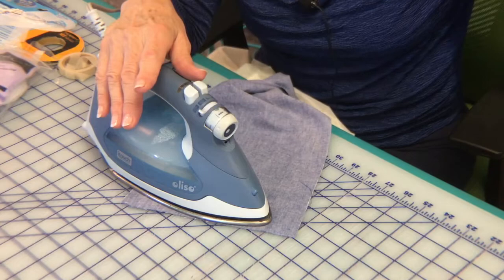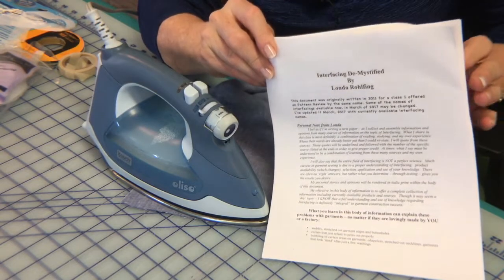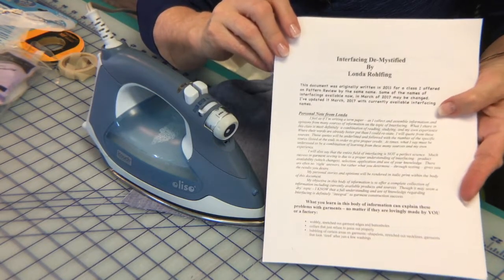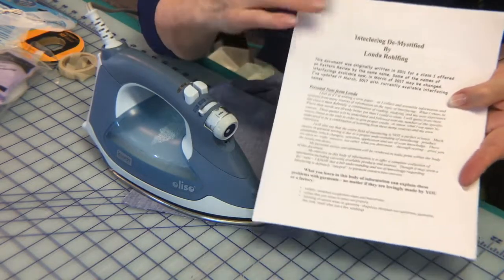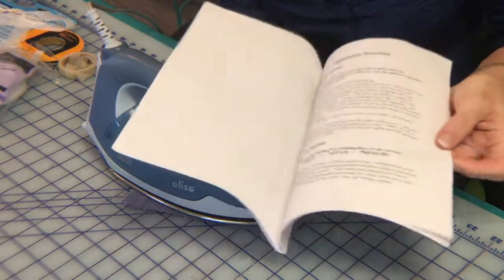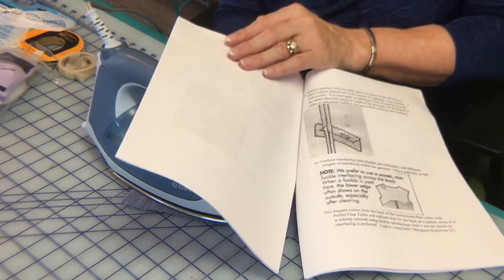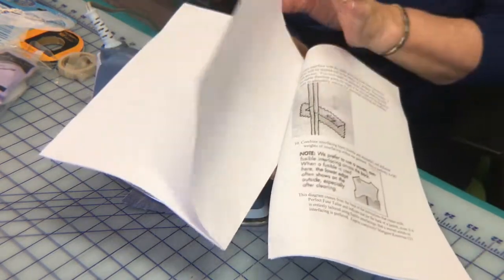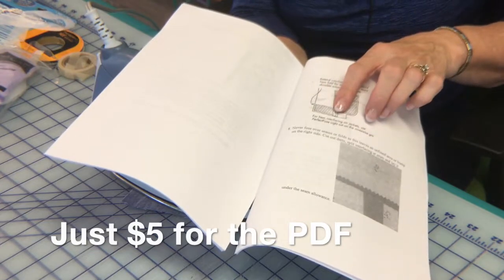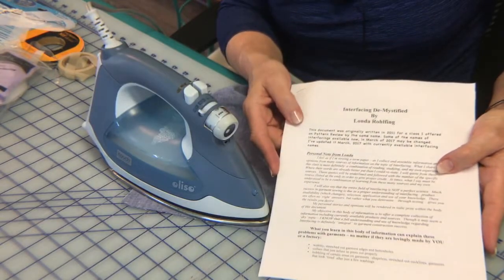That concludes my sermonette on fusible interfacings. I have a 26-page document you can purchase and print out so you'll have all of this handy — exactly how you fuse on, that you don't fuse over seam allowances, that you put interfacing on the upper public side of garments, that you put interfacing in hem allowances. There's more to interfacing than what I've shared here. All that good stuff is waiting for you in my Interfacing Demystified PDF. Find the link below.